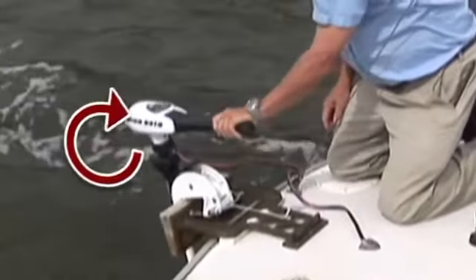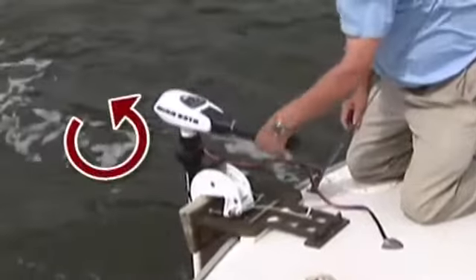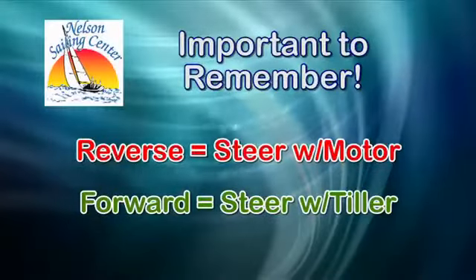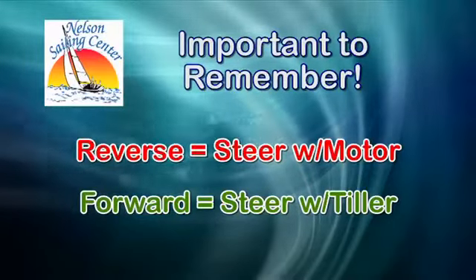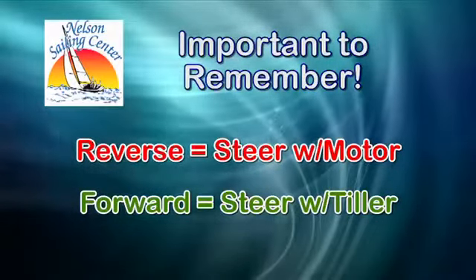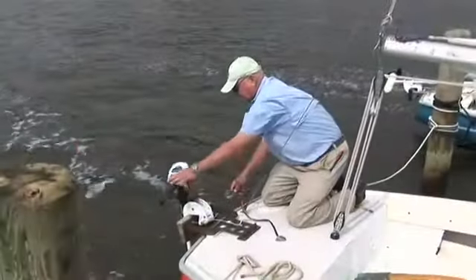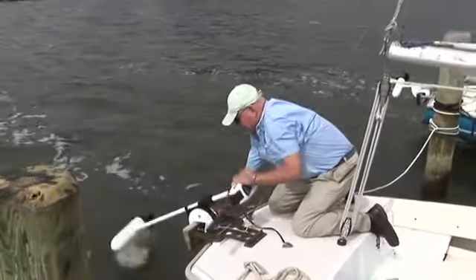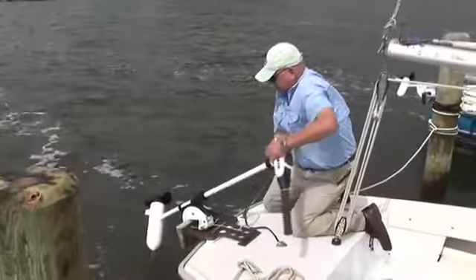Second, rotate the handle clockwise for forward and counterclockwise for reverse. Remember to use the motor to steer when in reverse and always steer using the tiller when in forward. When not using the motor, return the handle to the zero position for neutral and raise the engine out of the water while sailing.